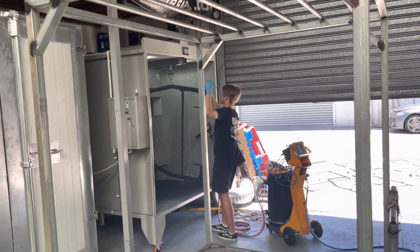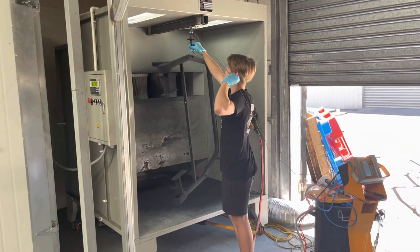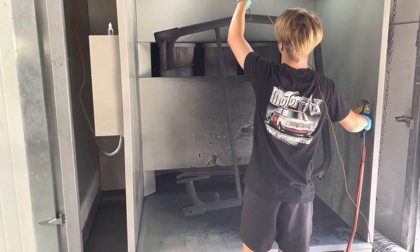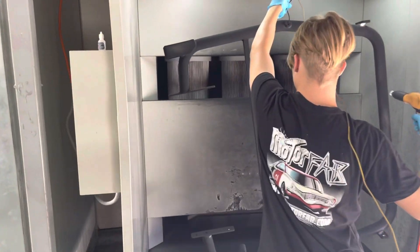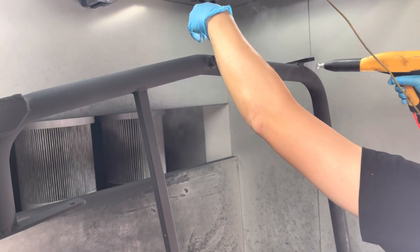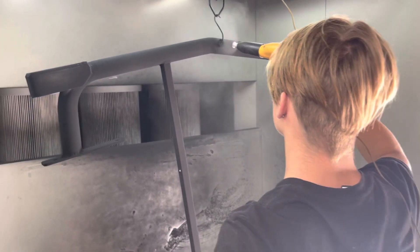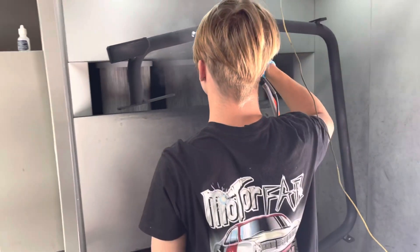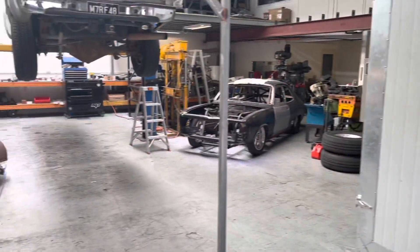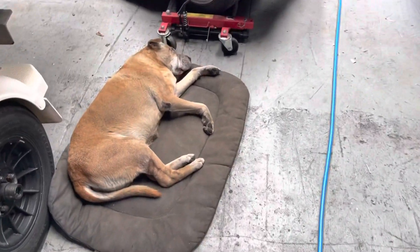We got Saxon over here on the powder coating guard, coating up the roll bar. Oh, where is the helmet? There we spot it up.